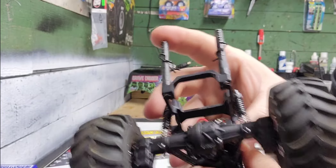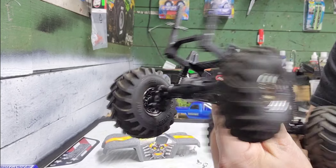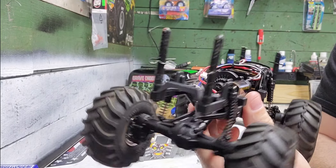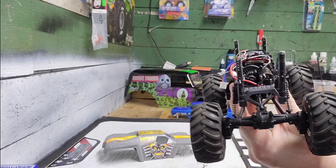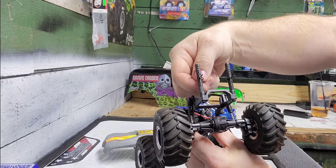Everything about this truck is light — I mean, it's lighter than a chihuahua turd — so it's not going to hurt it. I just don't want to take a chance on anything breaking. It's a cool little truck. I did that for all four posts.